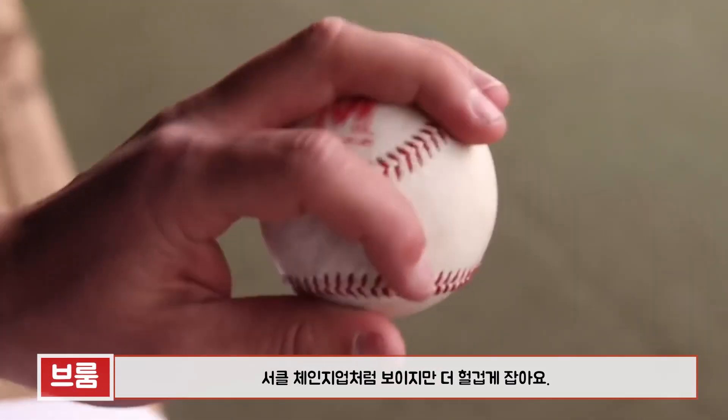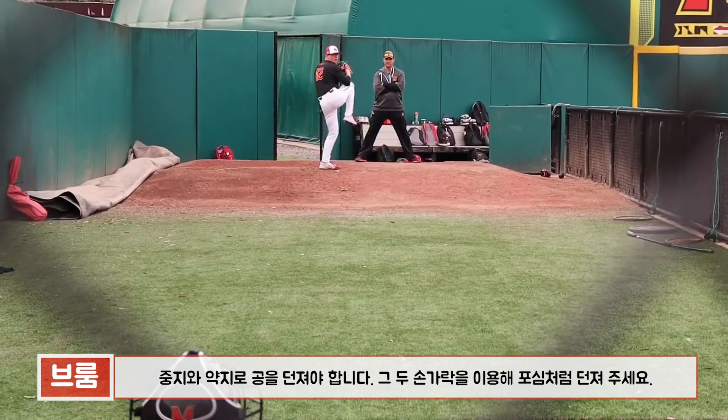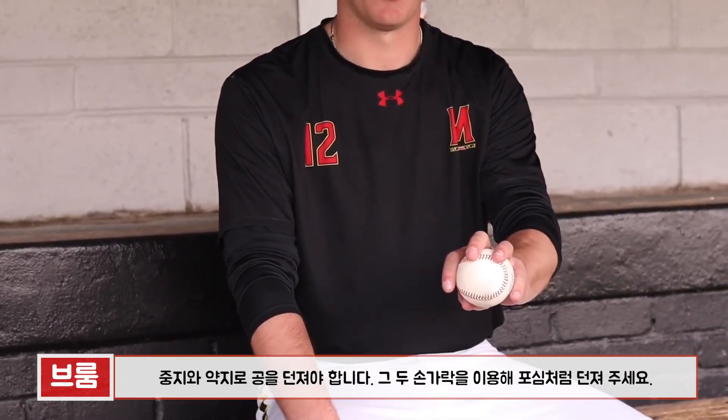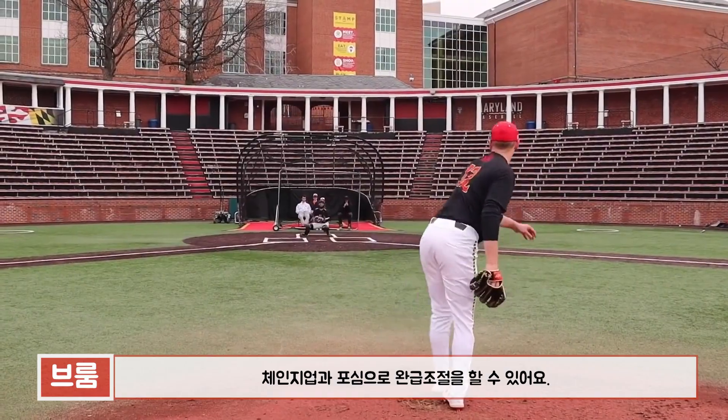The next pitch is a changeup. I sort of hold it like an OK change but a little bit more open. Basically for this pitch I just feel it come off the middle finger and the ring finger — I feel those two fingers on the four-seam lace. I just throw it like a fastball, feel it come off these two fingers and let everything else do the work. I'm not trying to throw it like a changeup or slow anything up — just let it start like a fastball.